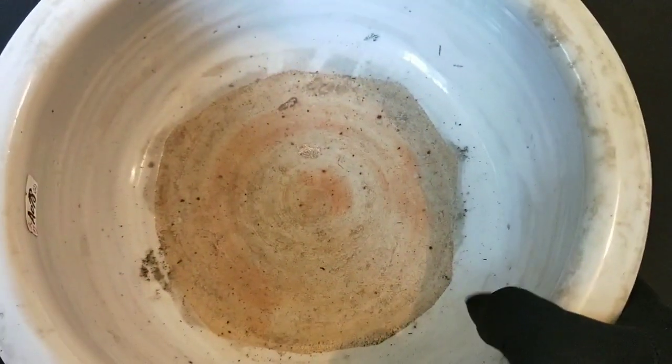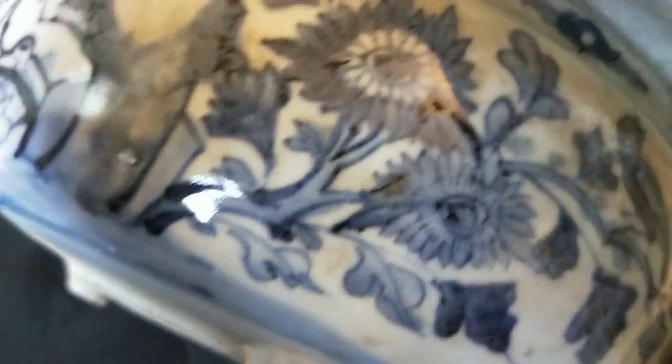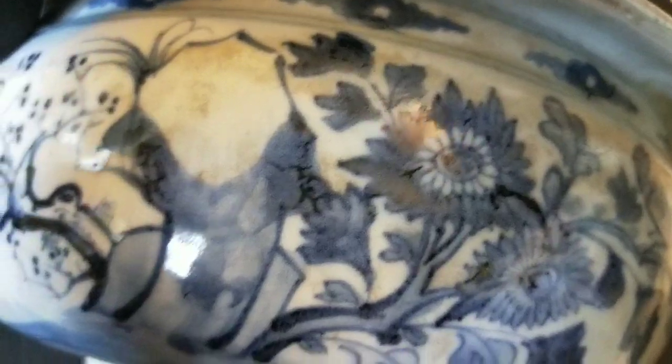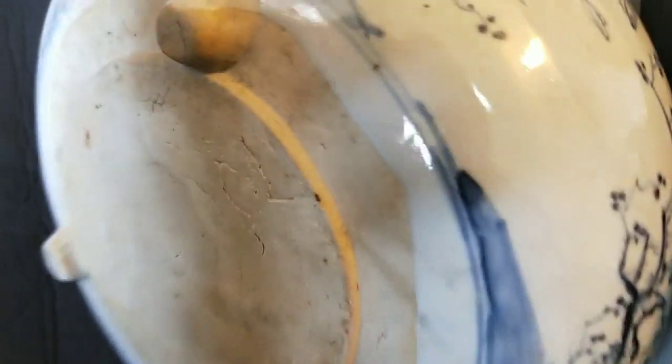工藝有沒有達到那種老化，那種上百年的老化現象。再來就是看它的紋飾，像這類的紋飾就是明末清初的紋飾。它是明代的畫風，都是先勾邊中間再填青花，像這樣子勾邊中間在填的青花，而且畫的也比較隨意、比較放、比較自然。然後再看它的胎，一般明代的胎不完全是白色的。